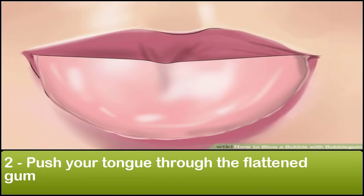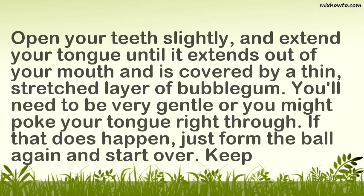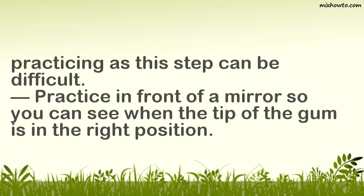Step 2: Push your tongue through the flattened gum. Open your teeth slightly and extend your tongue until it extends out of your mouth and is covered by a thin, stretched layer of bubblegum. You'll need to be very gentle or you might poke your tongue right through. If that does happen, just form the ball again and start over. Keep practicing as this step can be difficult. Practice in front of a mirror so you can see when the tip of the gum is in the right position.